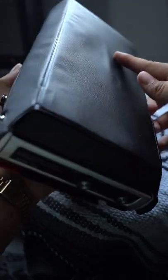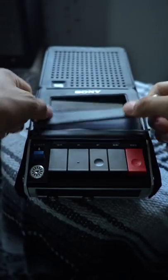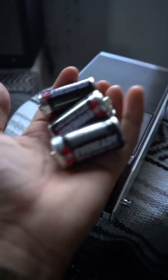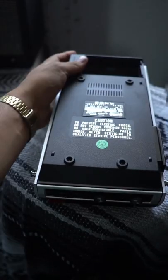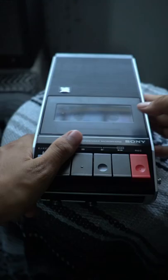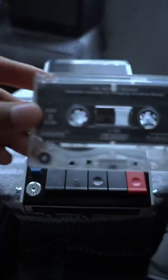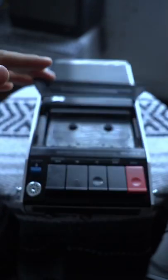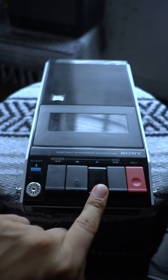I recently bought this vintage Sony tape recorder and I want to test it out. We got to pop in some batteries — I think they are right here. We'll take the sleeve off and put these monstrosities in; it takes four of them. Slide that back in, pop the tape open — we're going to test it with our boy Mozart. Let's pop that in and here's the moment of truth.